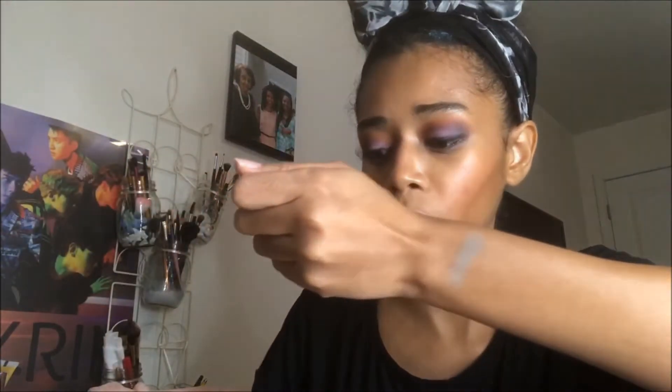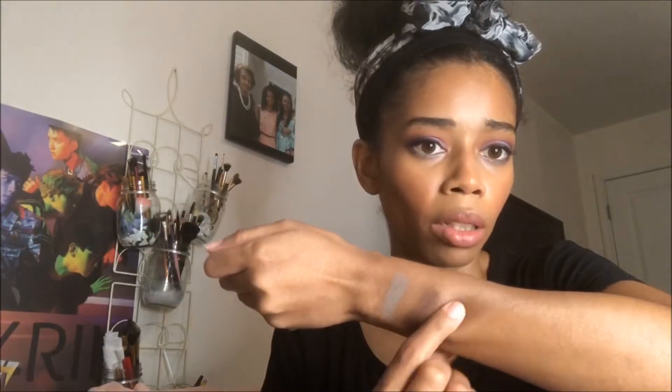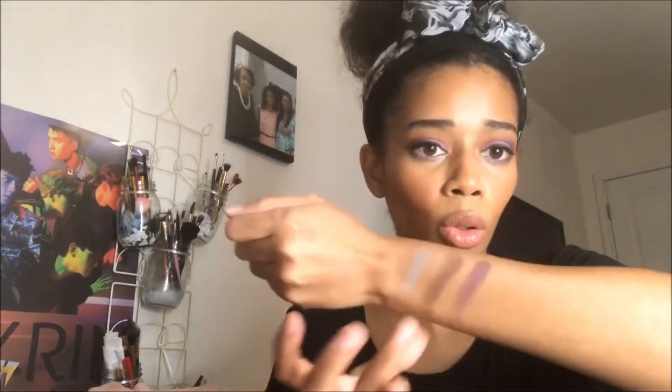Starting with Tropicana Taupe — I didn't use this one, but it's a taupe shade as the name suggests. Then Band Leader Brown — a brown shade you might need to build up. Then Mertz Mauve — I did use this one in my look today. I didn't use the first two but I did use that mauvy shade.